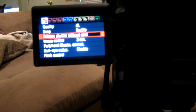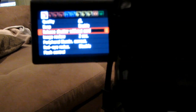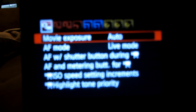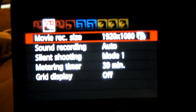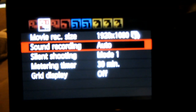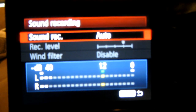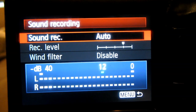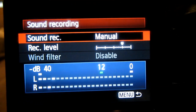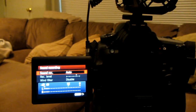We're going to go to Menu. Let's make sure we're on Video mode at the top. Go to Menu, then over to Sound Recording, and set it to Manual.